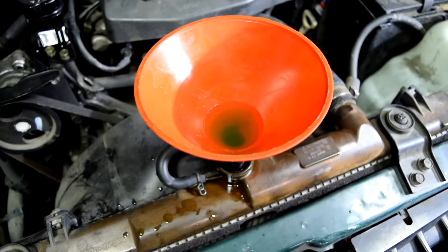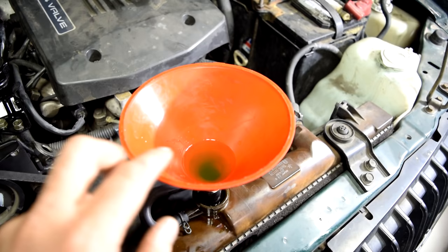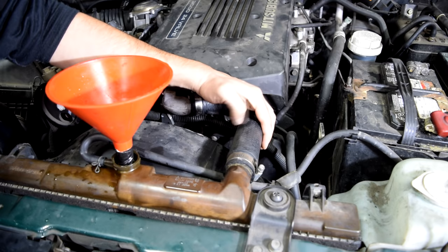Now, since we're not using a large funnel, it's very important to stop adding coolant as soon as we see some coolant at the bottom of our funnel. That's because later on when we turn on the car and it starts warming up, coolant is going to come up in this funnel, and if you started with the coolant level high it's going to overflow. So you want to start off with the coolant as low as possible. Before we start the car, we're also going to squeeze our radiator hoses — sometimes this allows you to add more coolant.